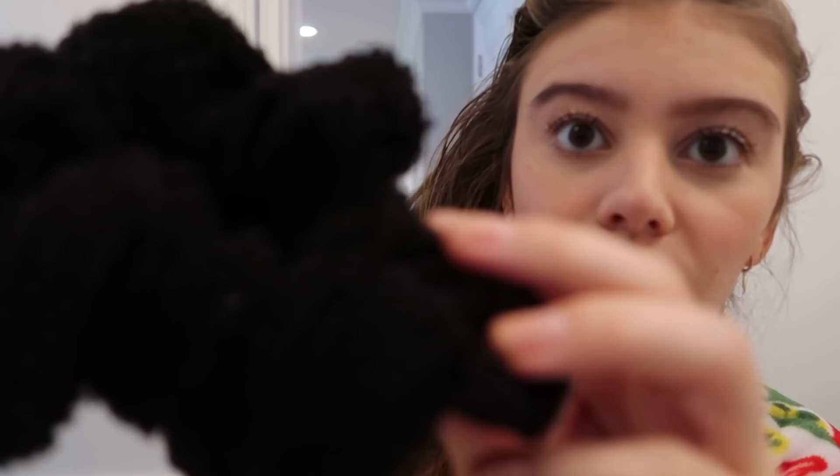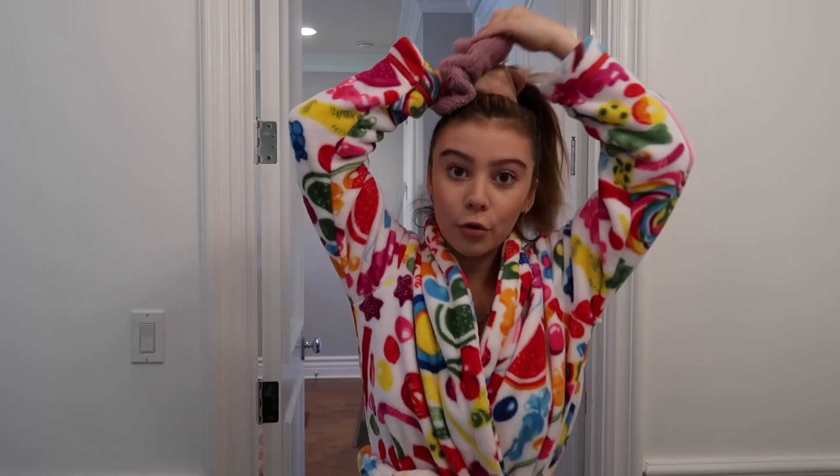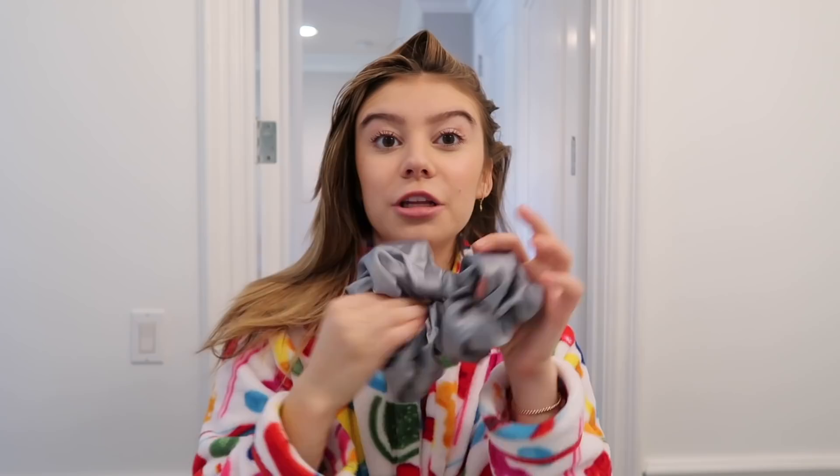I wanted to show you these — Free People so kindly sent me a box of stuff including these huge scrunchies. They're like the softest material, almost like sweatpant material. If you think this one's big, they also sent me an even bigger one! It's great for putting your hair up before you wash your face, keeps everything out of your face. It's also good if you don't want to wash your hair but want to take a shower. They also sent a silk one which would be great for a holiday hairstyle.